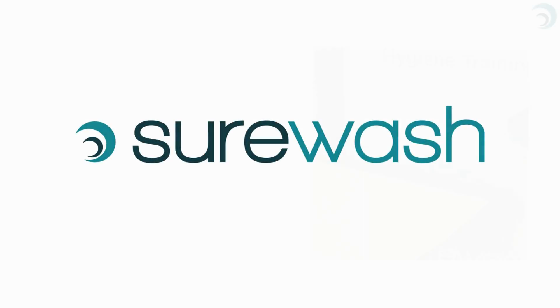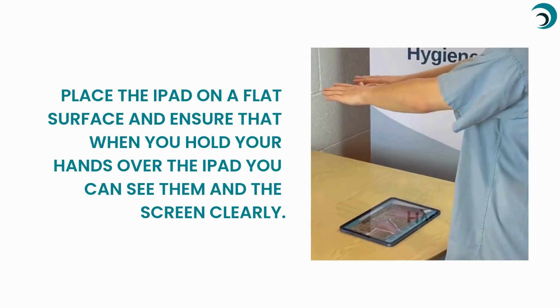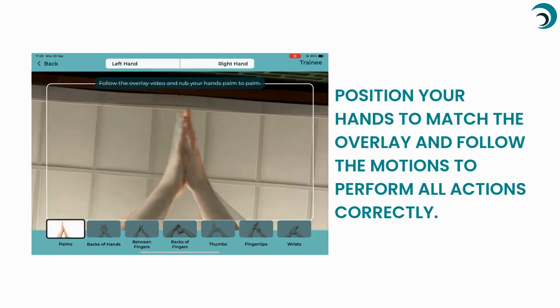Welcome to the Surewash app tutorial. Place the iPad on a flat surface and ensure that when you hold your hands over the iPad, you can see them and the screen clearly. Position your hands to match the overlay and follow the motions to perform all actions correctly.